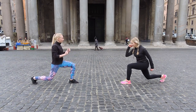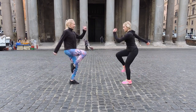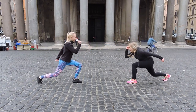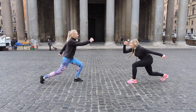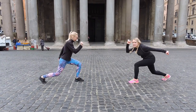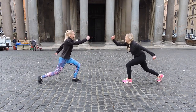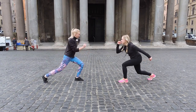Doing this for 30 seconds. Up, and up, and up. Beautiful. Jump as high as you can. Awesome, keep going. Squeeze that booty, squeeze those abs. Remember to breathe. Just a few more. Last one. Beautiful.